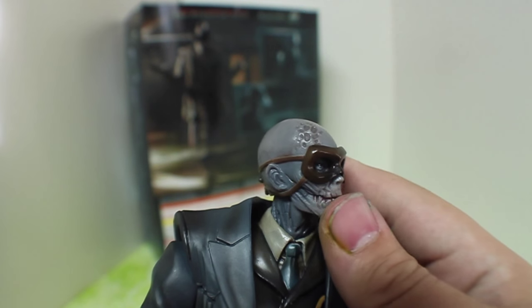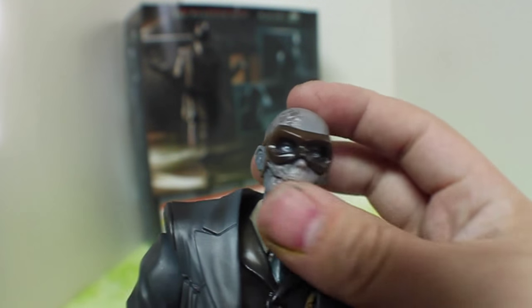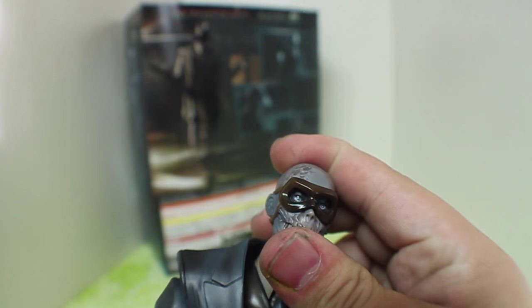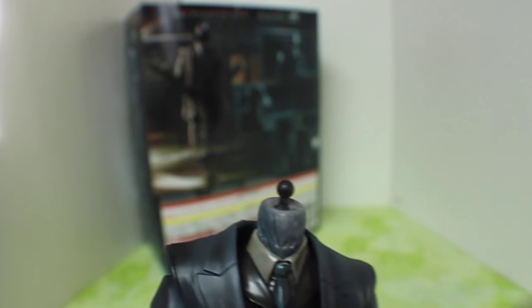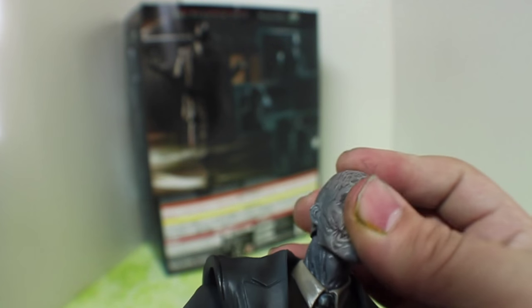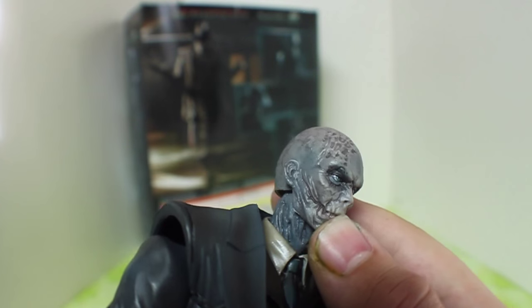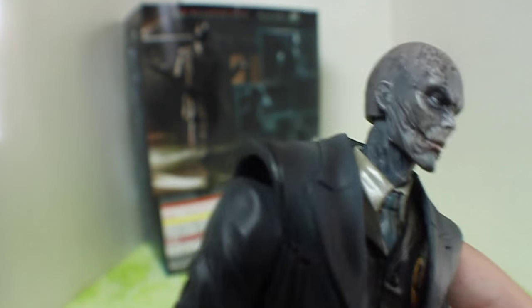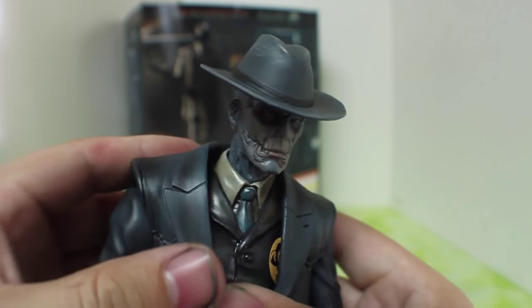I actually had to mess around with this, because when I did buy him at Comic-Con the mask was a little off — I had to work it in a little bit. To change the head out is very easy. You just go ahead and pop it off there; it is a ball joint. Here's the other face that we kind of saw in the first trailer. You go ahead and work that out — it pops and it's good to go. Same thing with the hat — you just have to make sure the hat is on the right way.